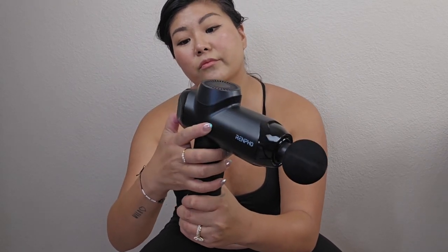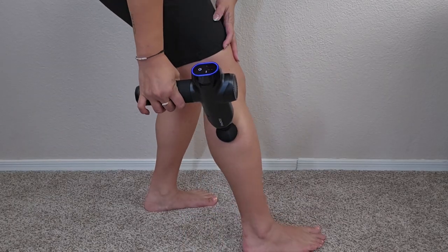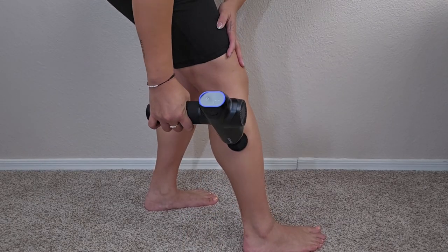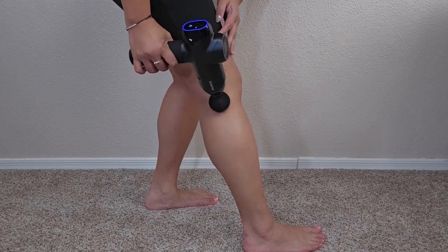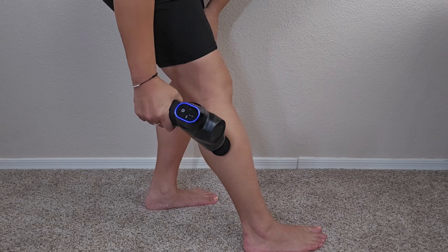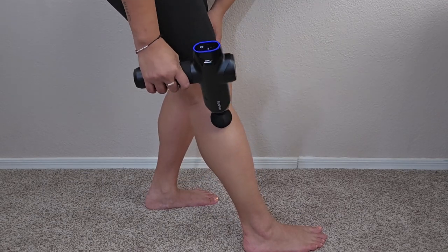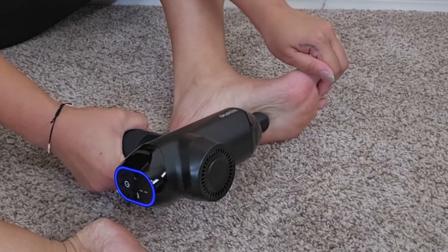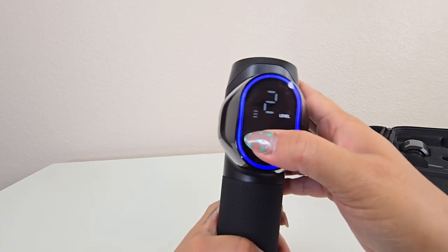The included durable travel case keeps the massage gun and its accessories well organized, adding to its portability and convenience. The Renpho Massage Gun boasts a long-lasting battery that supports USB-C and 15-watt charging. You can charge the device with a USB-C cable connected to an adapter or power bank.